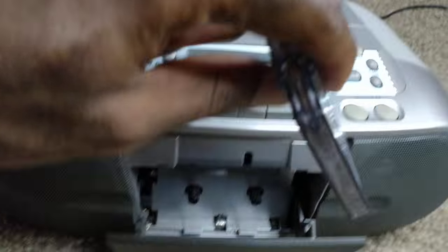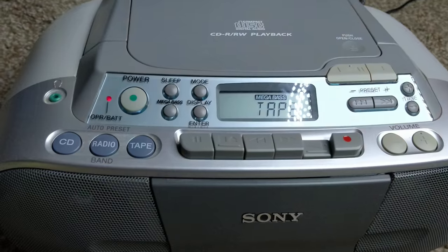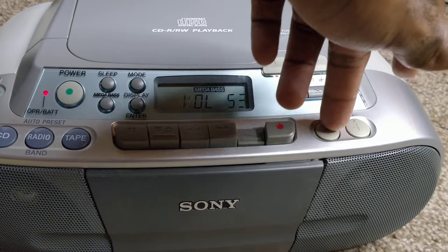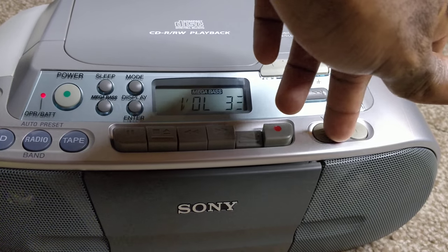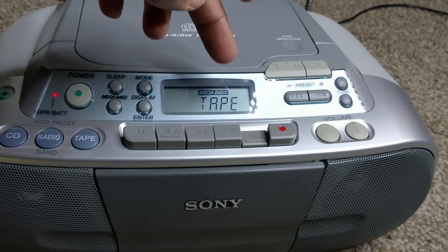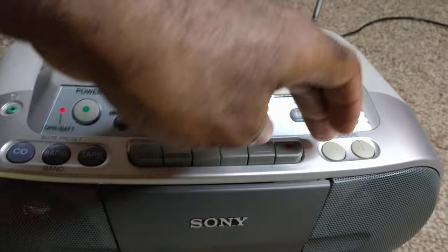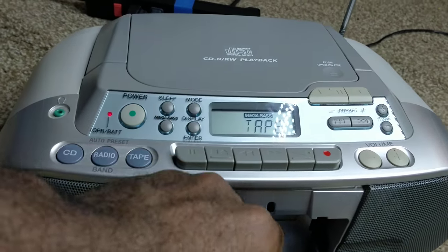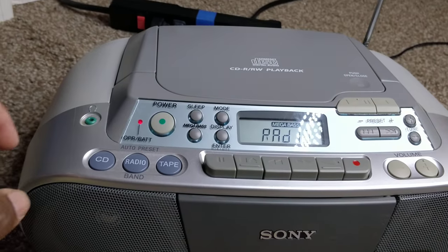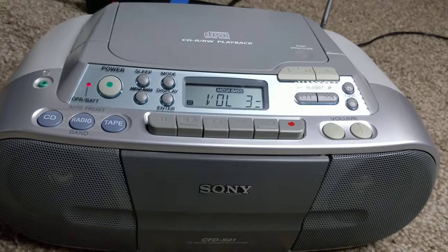I'll open this on one side — you can see everything does play fine. Thank you for watching. Make sure to subscribe, like, and comment, and I hope somebody will enjoy this radio. Thank you.